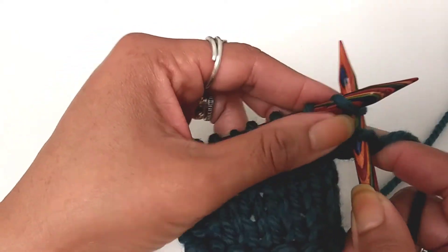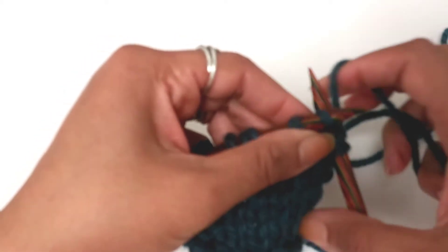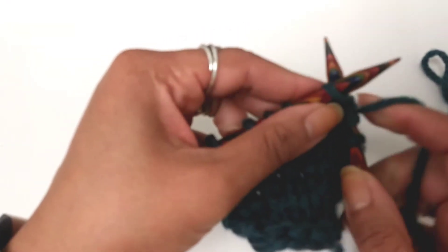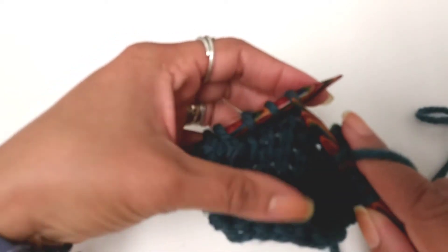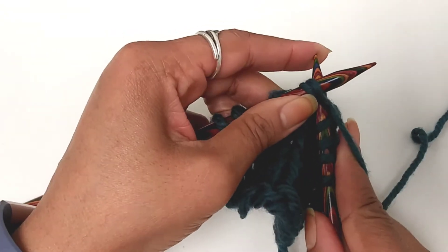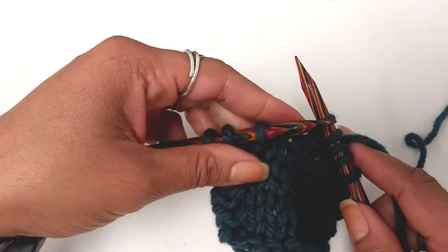Let's say your pattern in the middle of the row says something like knit three stitches and then knit two together. This is what they're asking you to do. You knit three stitches, and then knit two stitches together — one, two — bring your needle under both stitches and knit them as you would normally do. There's your decrease.